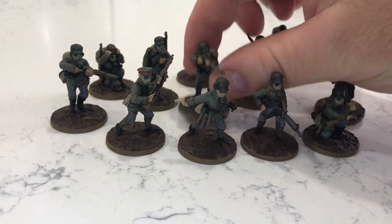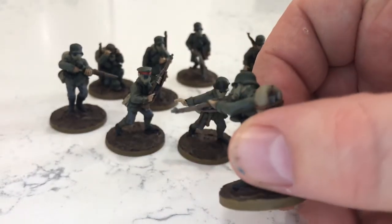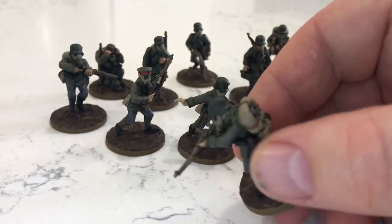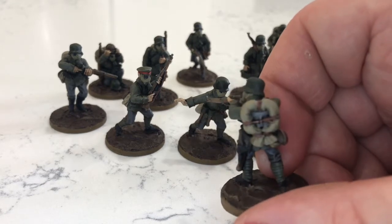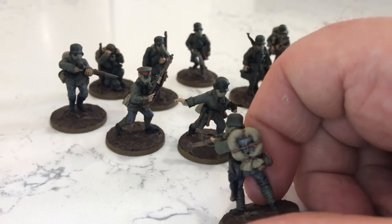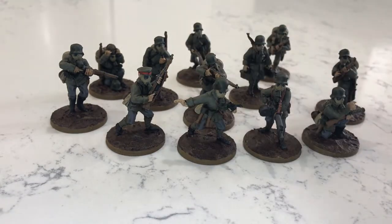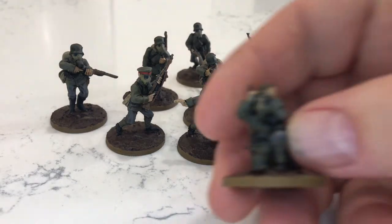This figure here I've decided is my favourite — just a rifleman taking an aimed shot. Six of the figures came with blanket roll backpacks and I hate painting those sort of things on figures. But yeah, good figures to paint. Highly recommend them.